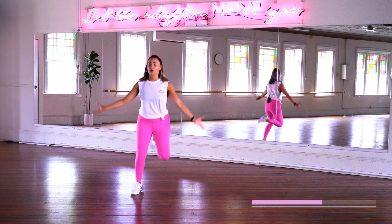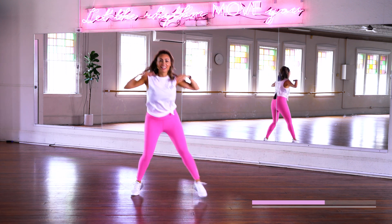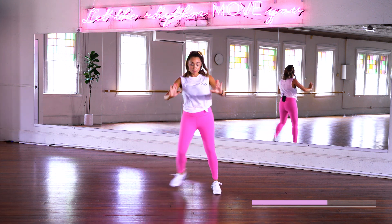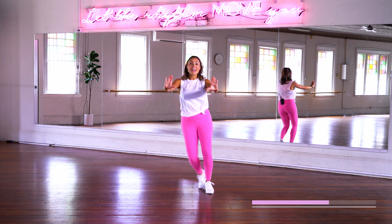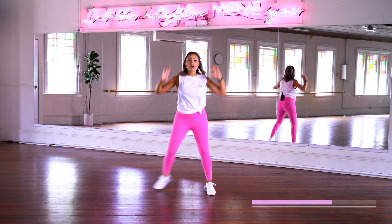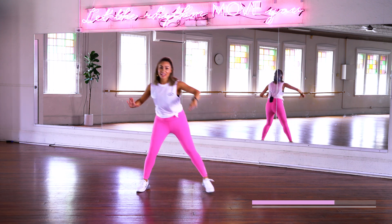Now take your arms — up we go, reach it up, out. Hey, come on. Alright. From the top again — push it out. Now push it up. That's it. Now rock it side to side. We're combining it all. Now reach it up.